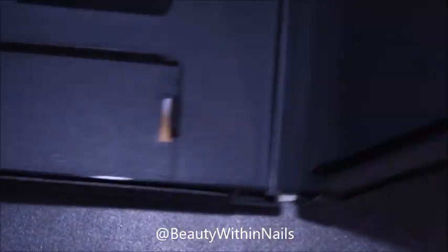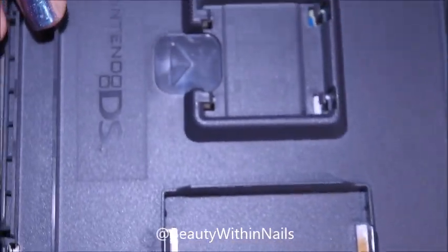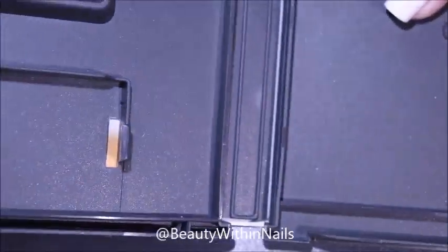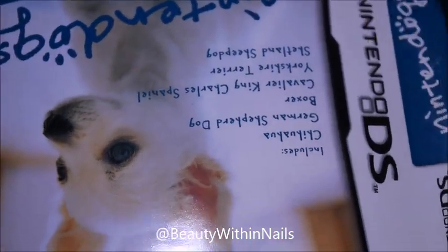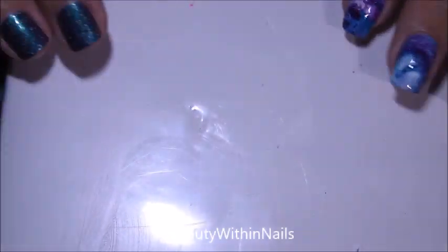I wasn't as clear as I thought I was in my first video. What I'm showing you here is what I work on — I work on a plastic game cartridge cover, on top of the plastic that the paper sits under, so this way I can peel off my polish once it dries. I don't work on silicone mats, I don't work on plastic sandwich bags, and I certainly don't work on paper.